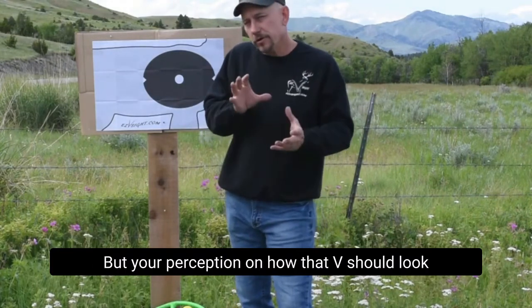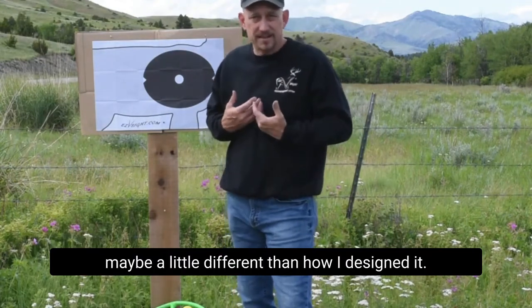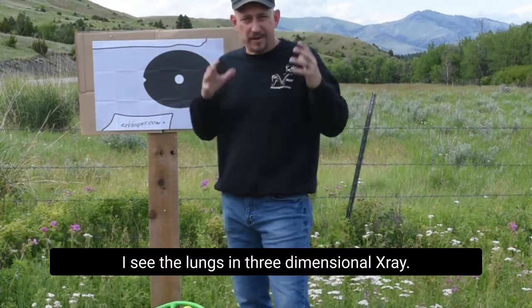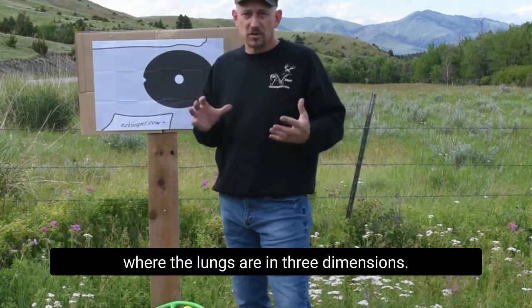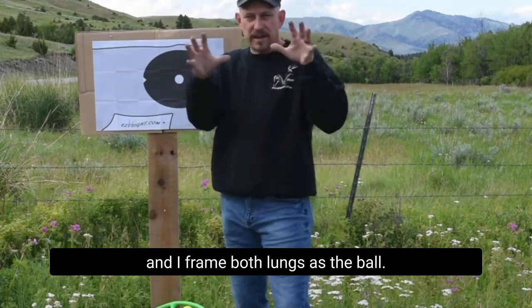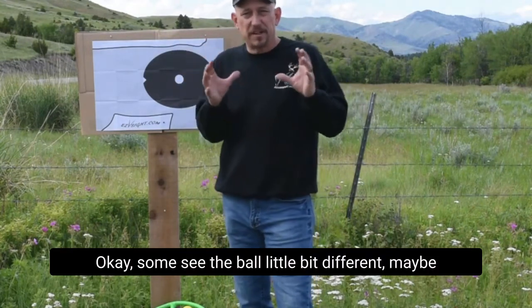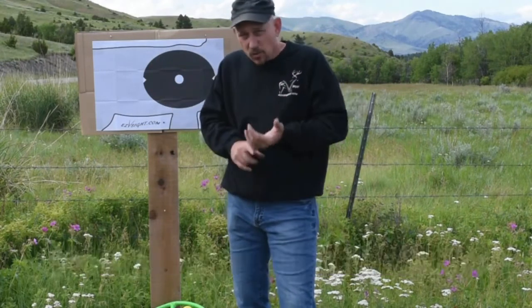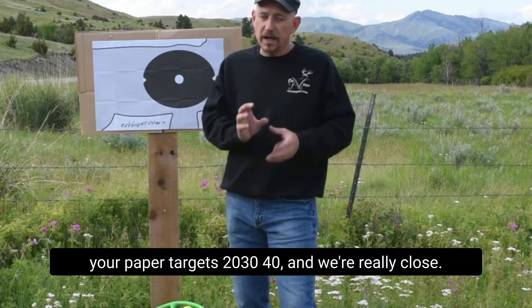Your perception on how that V should look may be a little different than how I designed it. I see the lungs in three-dimensional x-ray — I've studied anatomy pictures of where the lungs are in three dimensions. I look through the deer, through the hide, and I frame both lungs as the ball. Some see the ball a little different — maybe it's 10 inches, maybe 16 inches. Once you have the right insert and you've sighted in on your paper targets at 20, 30, 40, we're really close.